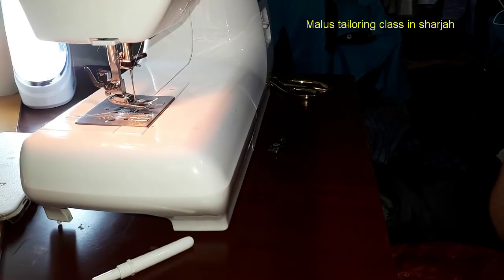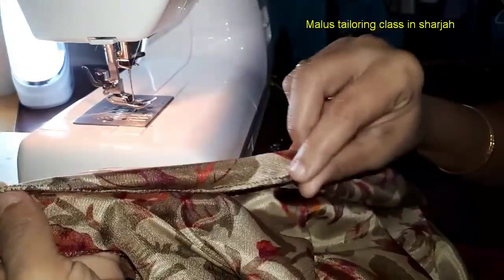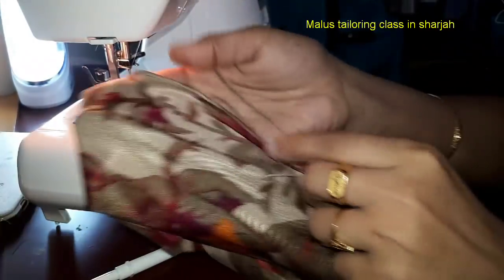Welcome to my channel, Maru Staggering Glassing Sharjah. Today I'm going to show you how to use the rolled hem foot in the umbrella skirt, frock, and gown.